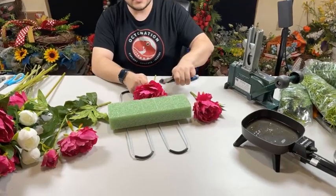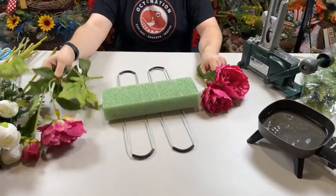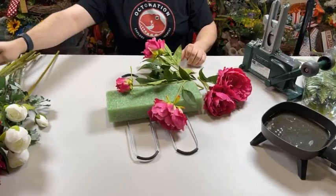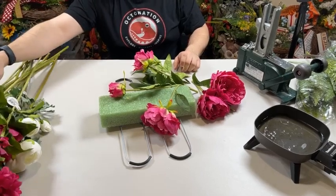We're going to use some of these deluxe peonies that we have in stock. We have them in both pink and white. We're going to do a blended grave saddle tonight, so we're going to be using both of them.